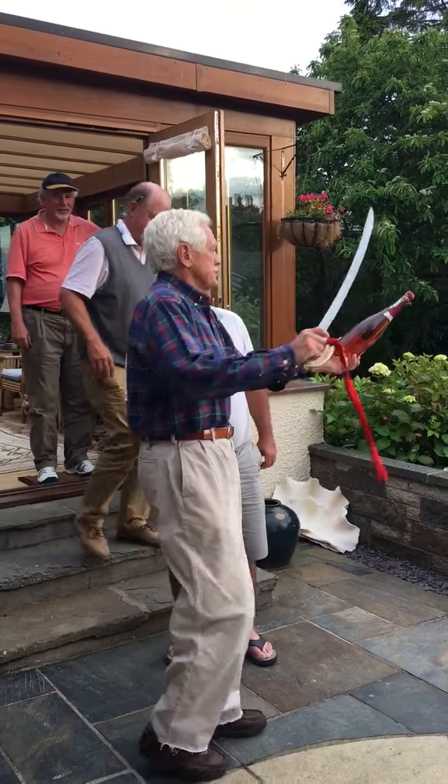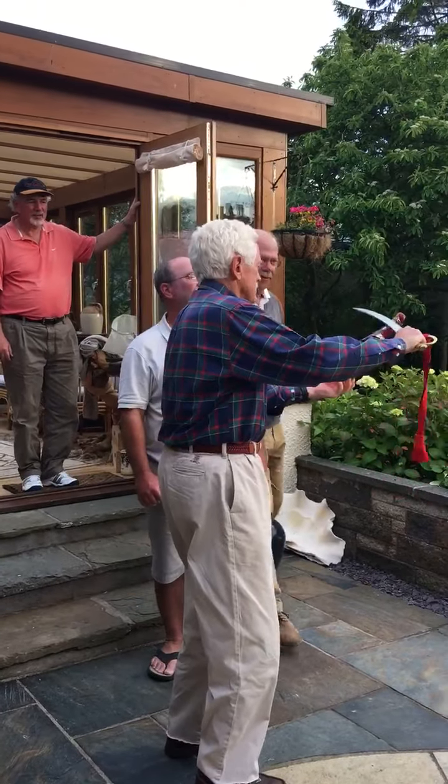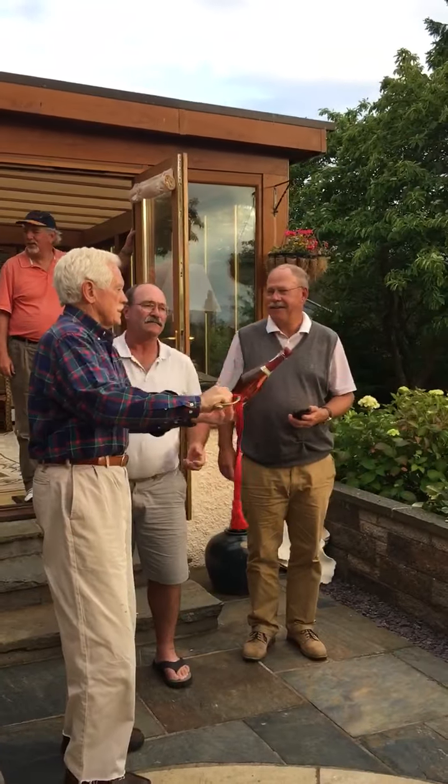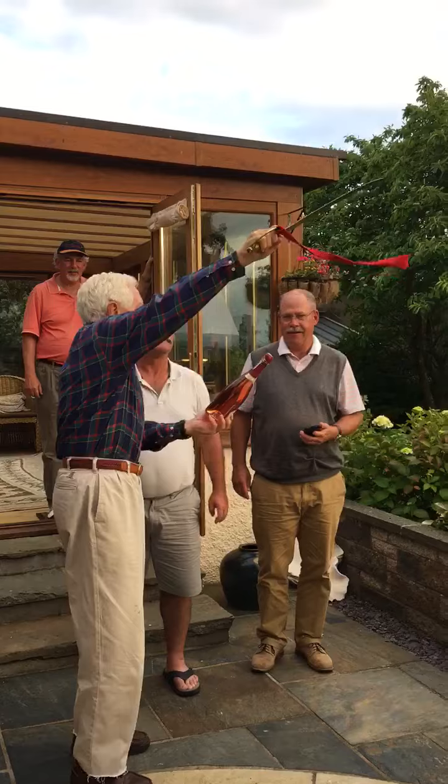And you just slide it up — it's a sliding motion. Pretty good.